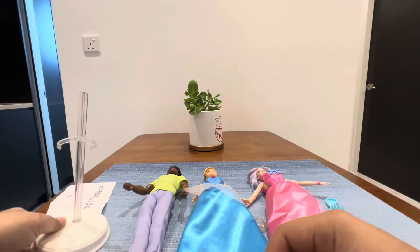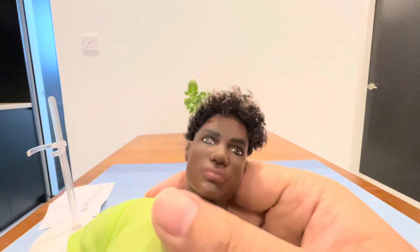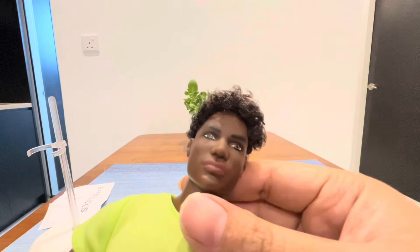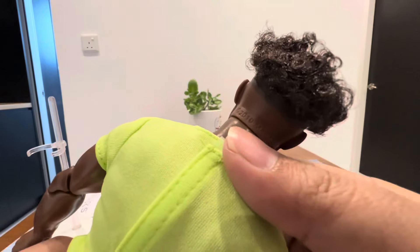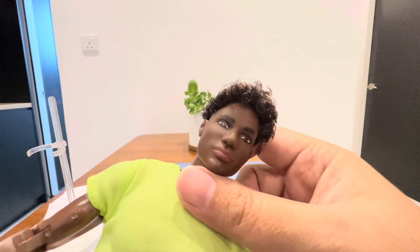Let's check out the Ken doll first. Look at his face — this face mold is the 2010 version. This is the basic Ken face mold, released before the newer face molds.